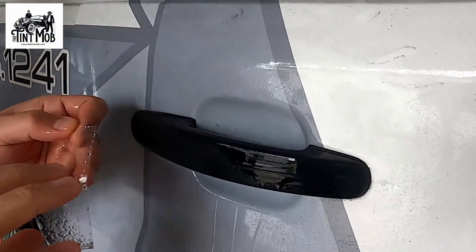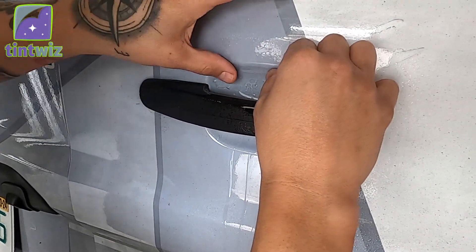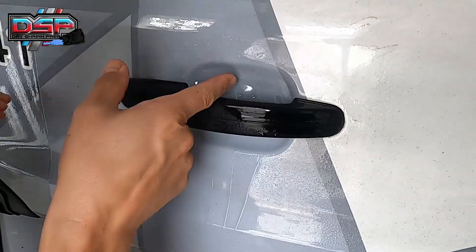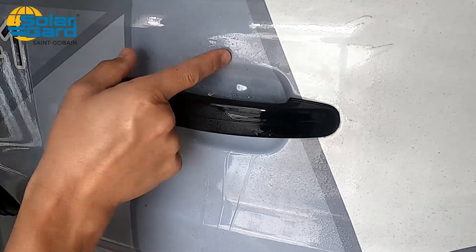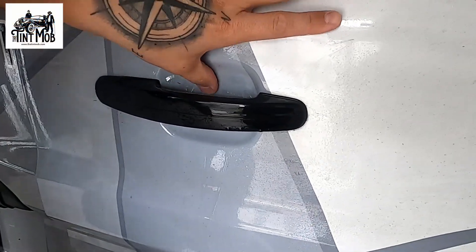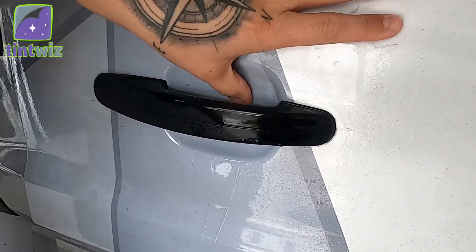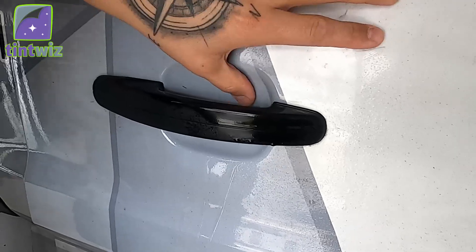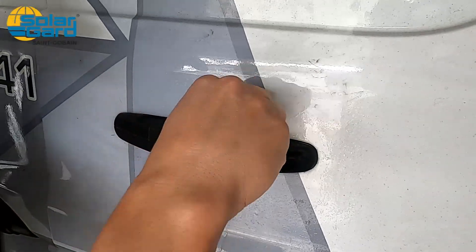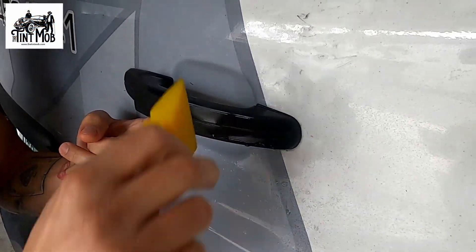Go ahead and wet the door cup down, then wet down the PPF. I like to line the top edge up with the contour of the car — you don't want the edge lifting up past where the curve is, or it'll stay lifted. I like to tack it down and work it from the center out, getting all the moisture in the pockets out with my finger, then come in with a squeegee and squeegee the rest. You can pull the door handle back to give yourself a little more space in there.